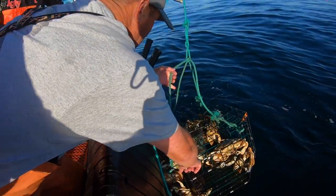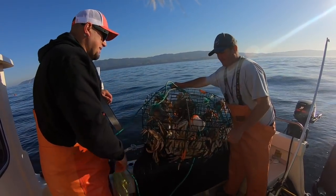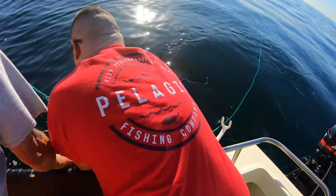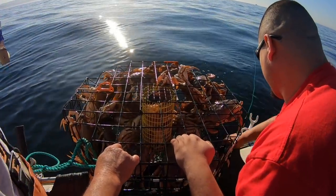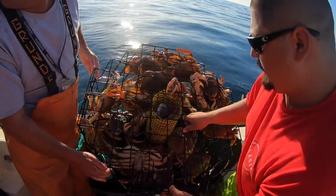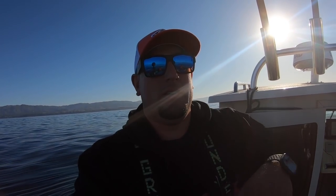Second pot, guys — look at this! Unbelievable, man. Candy, candy, candy — Dungeness crab, that's what I'm talking about. We got another loaded third pot — holy Toledo! Third pot, 60 crabs. Done, guys! Yeah, we got them in here.